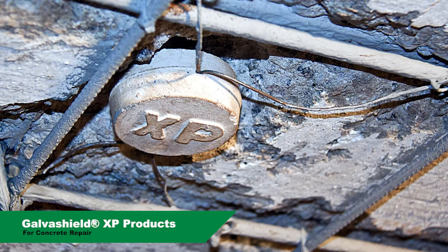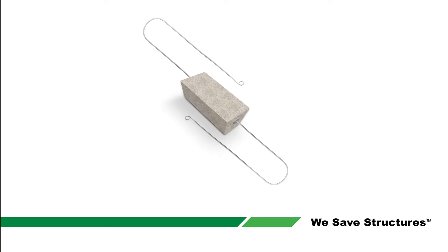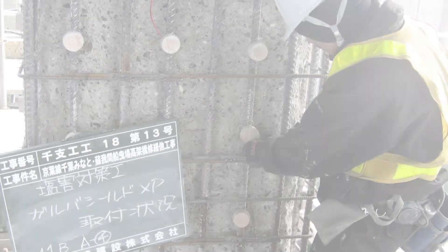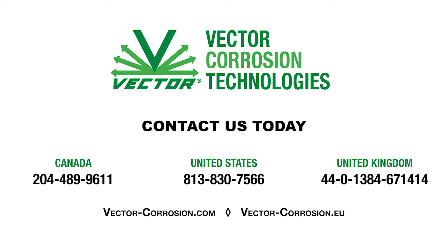GalvaShield XP is the original embedded galvanic anode for concrete repair. These innovative products have been used worldwide for over 20 years. The XP product line includes a range of shapes and sizes, from the XP compact to the large XP4 anode. GalvaShield XP anodes are connected directly to the reinforcing steel to provide sacrificial protection from incipient anode formation, also known as the halo effect or patch-accelerated corrosion.